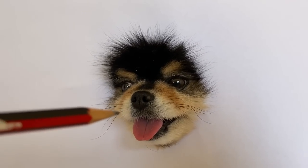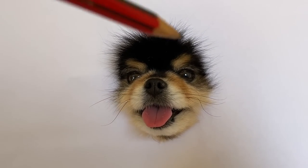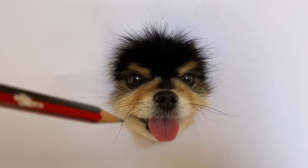I started to draw the top of the head, adding in strokes of fur as I continue to draw. An important thing to remember while adding in the strokes of fur is that they don't need to be perfect. The messier the strokes, the more realistic the fur looks.